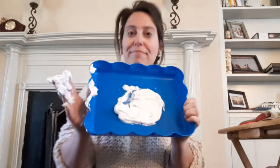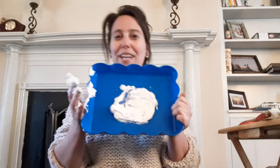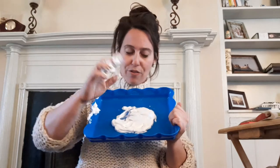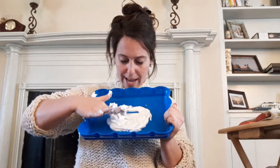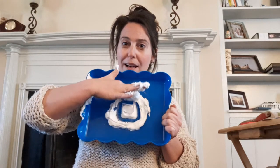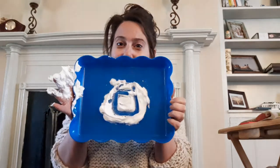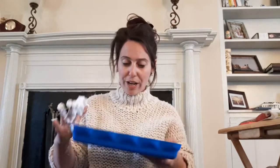Do you hear that? That's the phone ringing, but I'm not gonna answer it because I'm with all my friends right now. Ready? We're gonna have four lines for a square — down, over, and back up. And I made a square. Let me see your square, friends. Good job! Okay, erase your square.